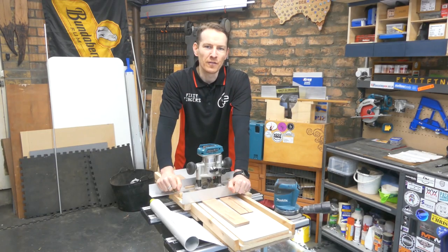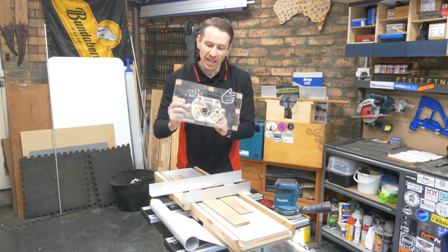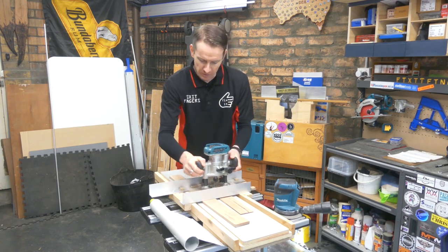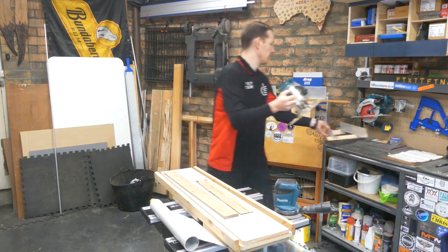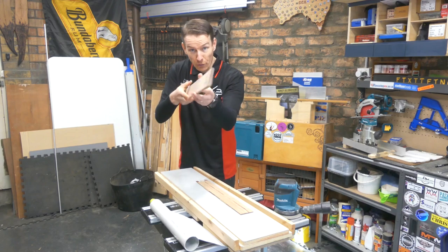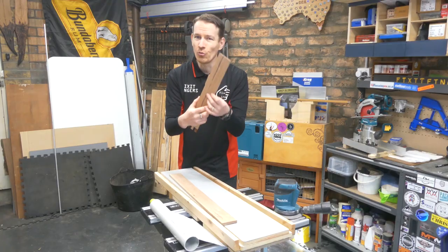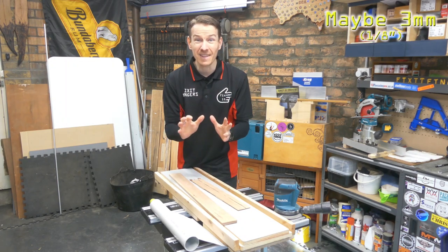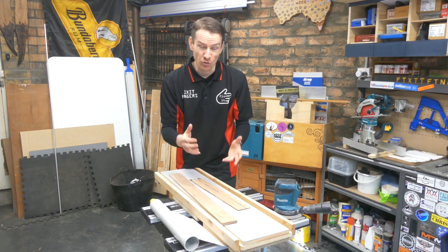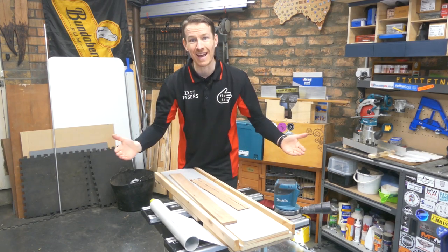G'day everyone and welcome back to the Fix It Fingers Workshop. This is my router sled and it's very handy. You can use it backwards and forwards, side to side, to turn thin wood into very thin wood. And it's great, down to about maybe 4-5mm. After that, it's a bit too aggressive and you risk shattering the very thin veneers that you were trying to get nice and consistent.